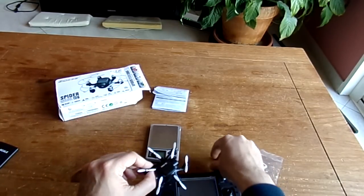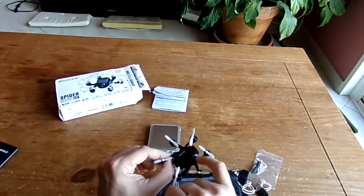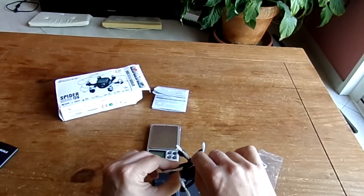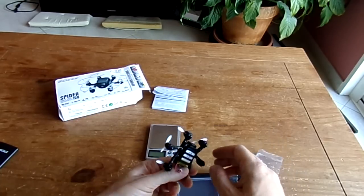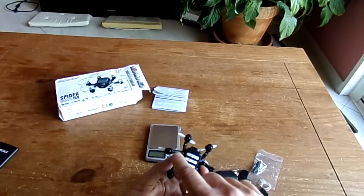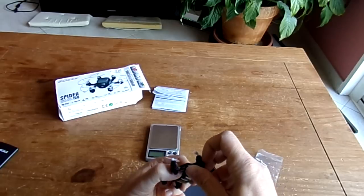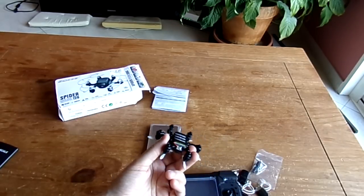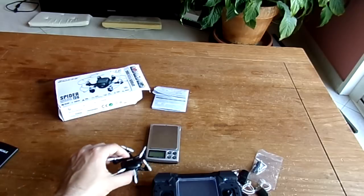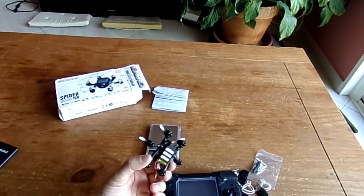You can improve range with an antenna mod by drilling a small hole — perhaps on the opposite side from the micro SD card slot — to install the antenna vertically. It's pretty easy to access the internals: just remove the six screws and unclip the motor clips, and you can release both sides of the canopy.